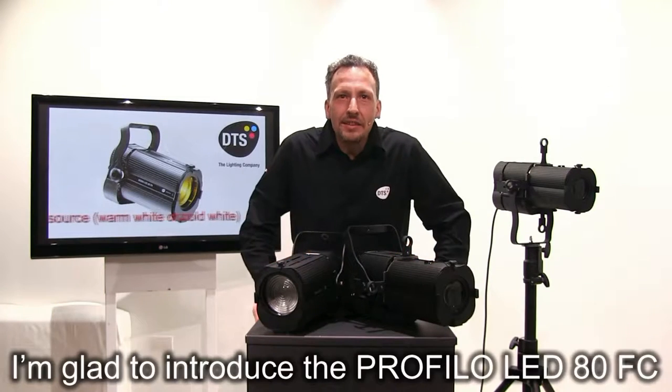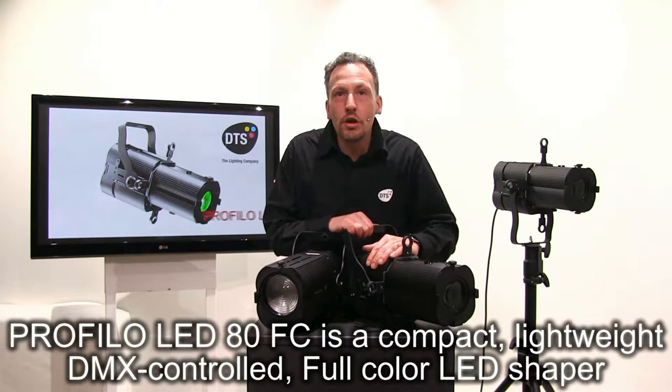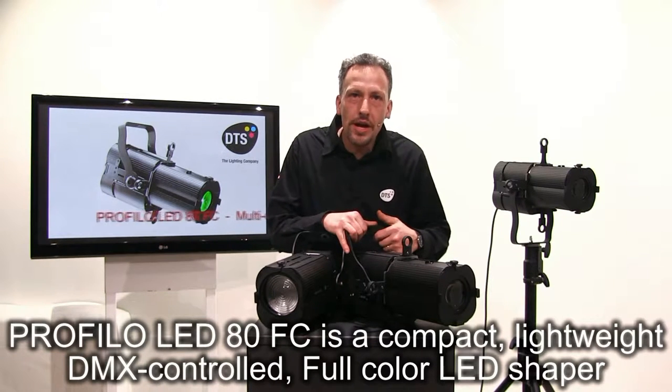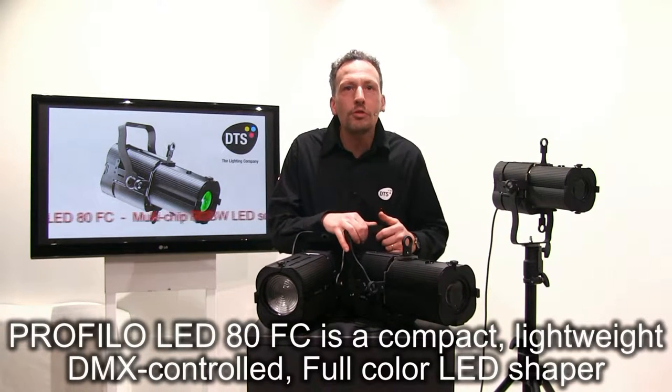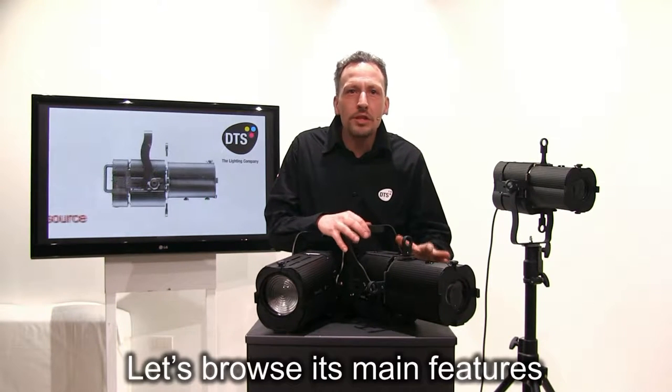I'm glad to introduce the PROFILO LED 80 full color. PROFILO LED 80 full color is a compact, lightweight, DMX-controlled full color LED shaper. Let's browse its main features.